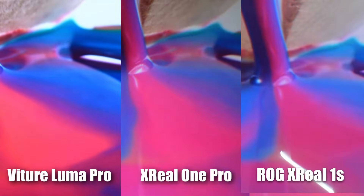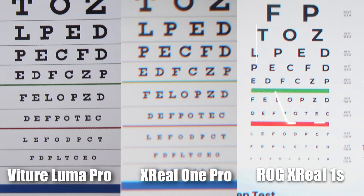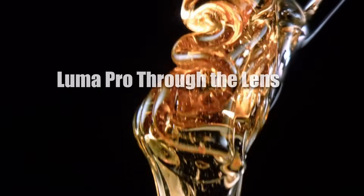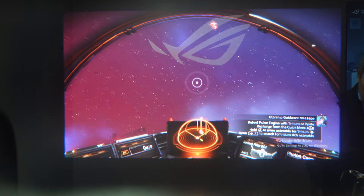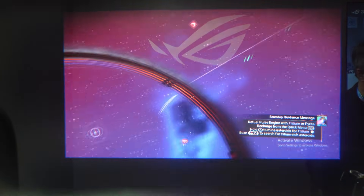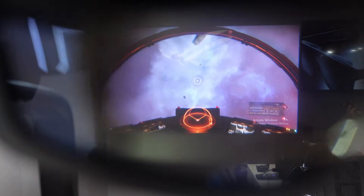Even when sliding the glasses around, I did not really notice any chromatic aberration happening. These seem clearer — a nice little step up from the Xreal One Pros in terms of overall clarity. Not as clear as the Luma Pros yet, and not as bright and vibrant because these are only 700 nits while the Luma Pros are around 1,000 nits, so better contrast and brightness still in the Luma Pros. But these have less visual artifacts, they're not sliding down your face, they have great stabilization, and they can go to 240 hertz refresh rate if you hook them up to the control dock. There are a lot of nice advantages to the Xreal R1s.